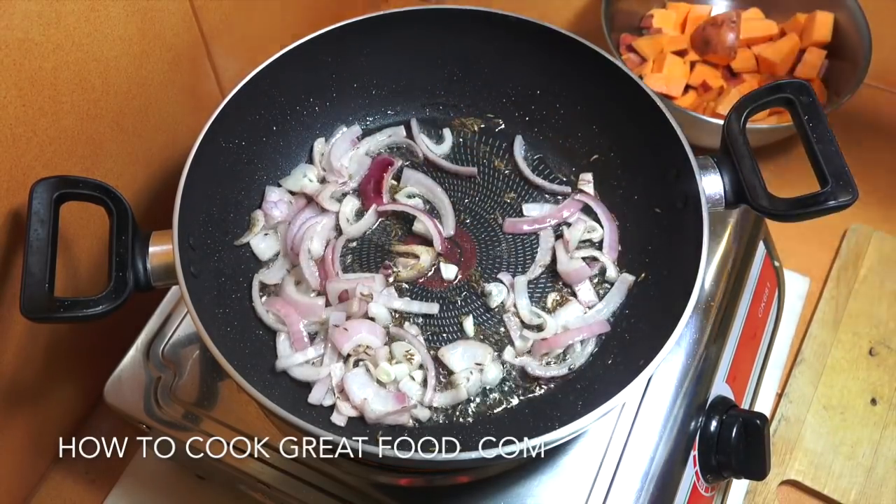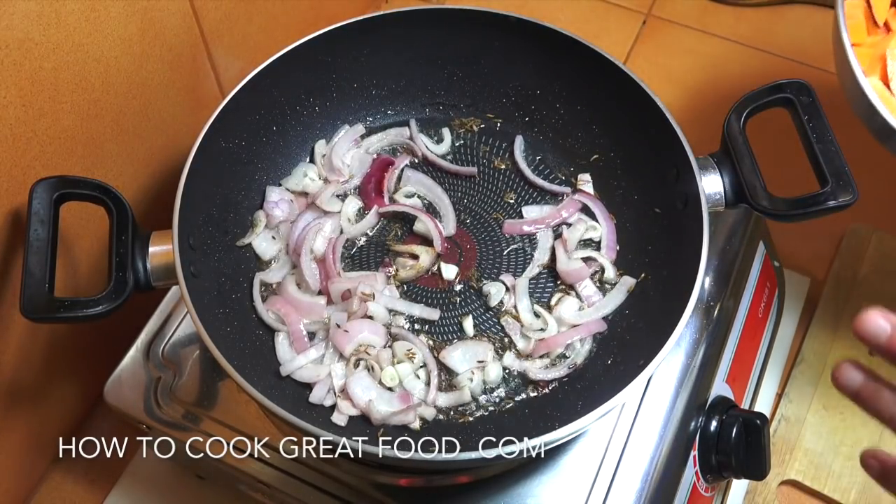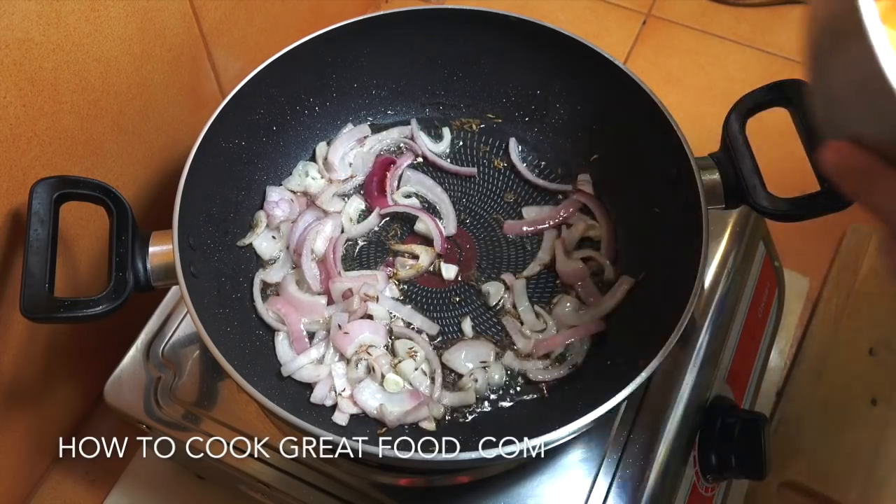Let's lower the heat down a little bit to medium. We're now going to drop in our cut sweet potato and cook this for about four or five minutes, stirring it around, just to give it a head start.